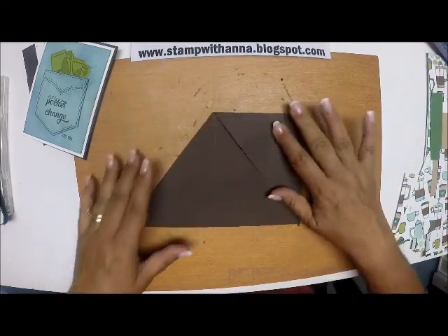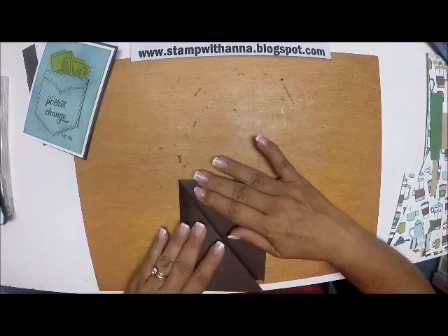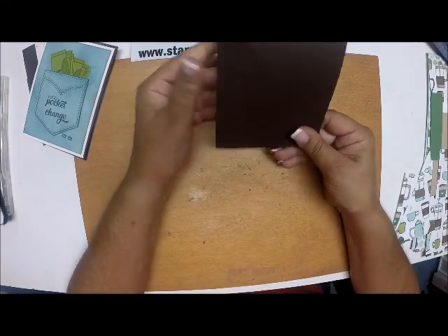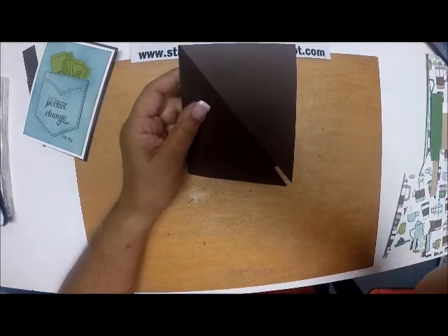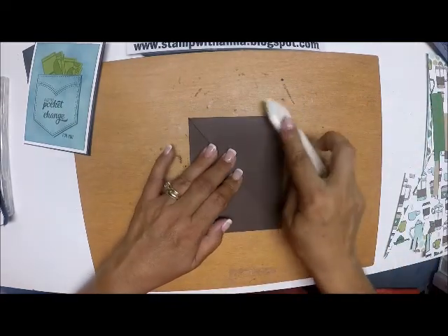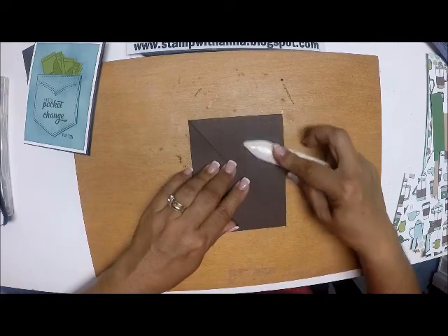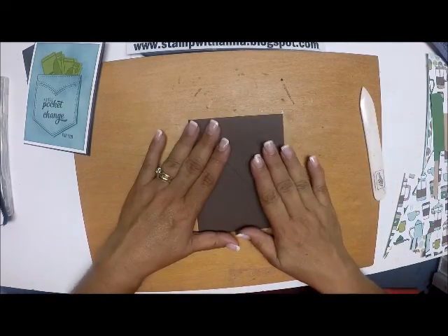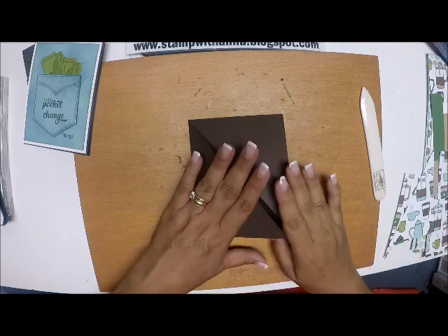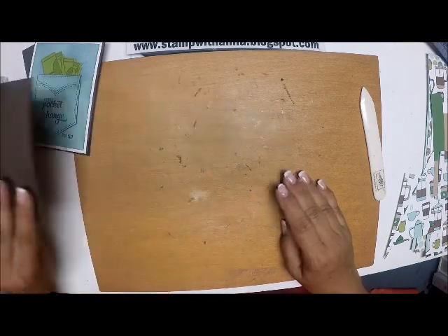I'm going to fold these down, and we'll see that I have a perfect diagonal card. I'm going to get my bone folder and really burnish these edges down. And there's my card base — I'm going to put that aside for the time being.